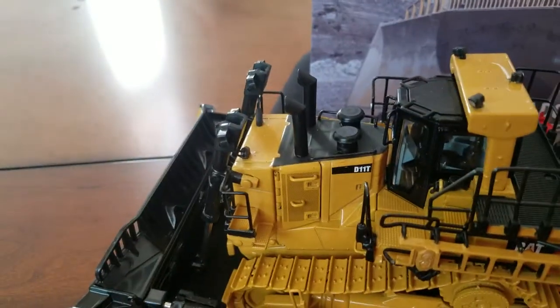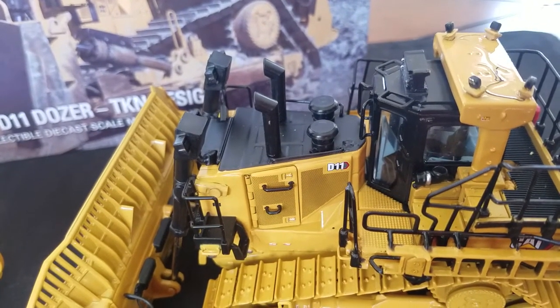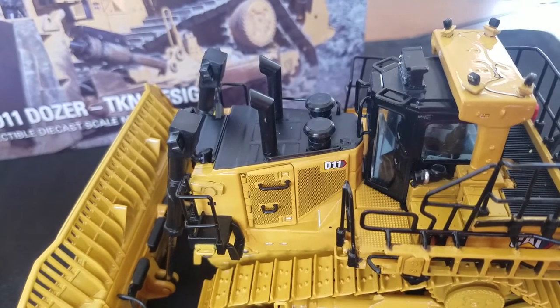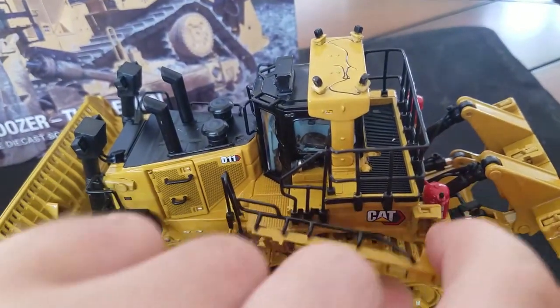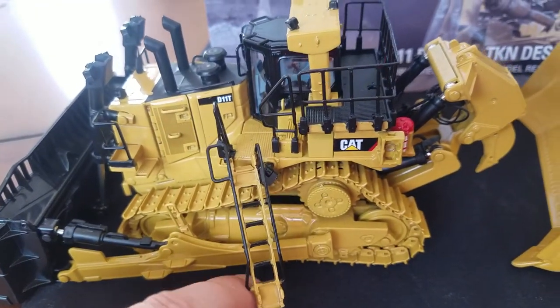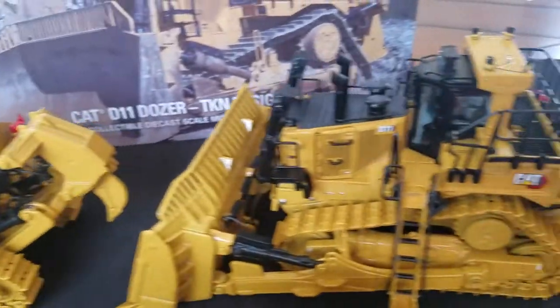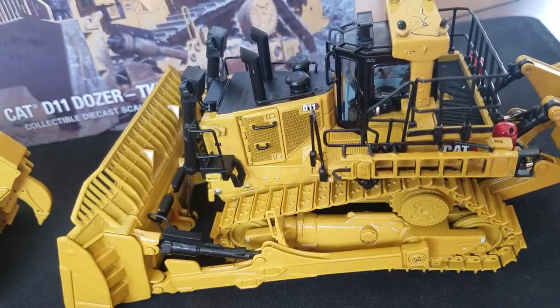The D11T has the black D11T logo. CAT has dropped the nomenclature with the letter system, so now the new one is just the D11 with the HEX logo. Both have the ladders that come down. That's what the HEX logo looks like, and there's the old-school PowerEdge logo on the T.